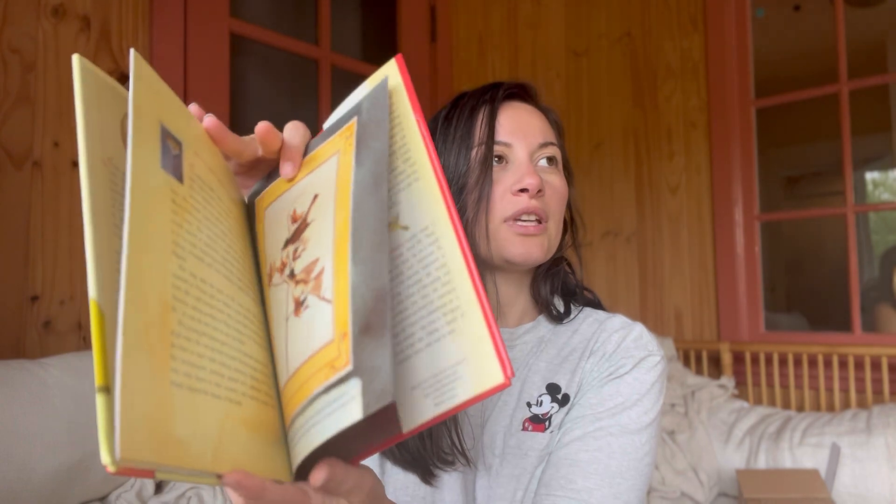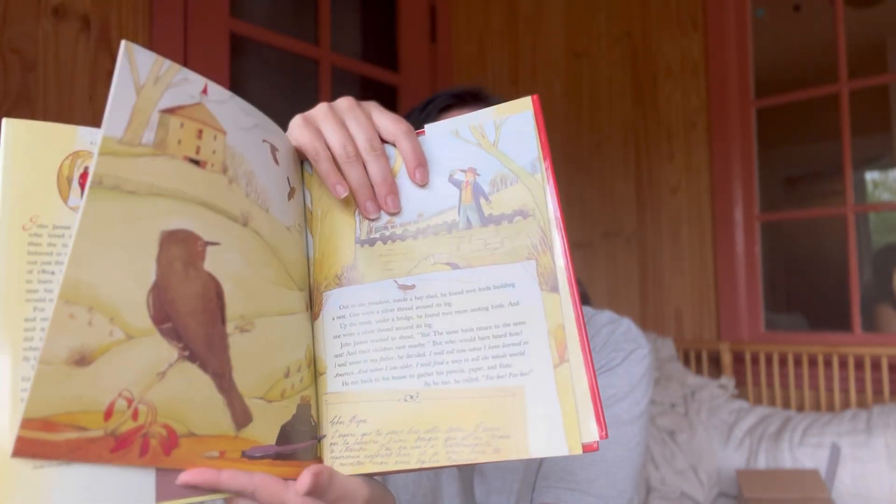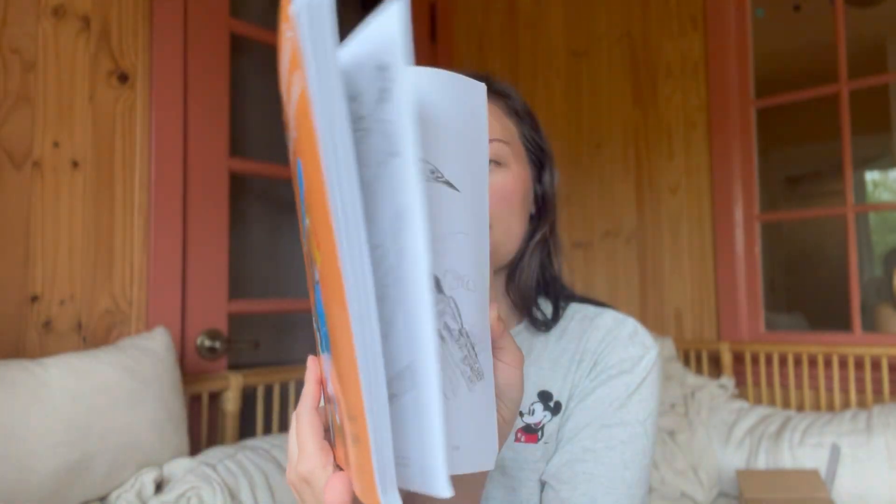The Boy Who Drew Birds - we actually have been doing Memoria Press, doing their art cards during morning time, and we've been doing their bird ones lately too, so that'll go really nicely together. And another bird book! We'll definitely continue on with birds next year. There's also a little coloring book, so I'll just have to copy these pages with my printer.